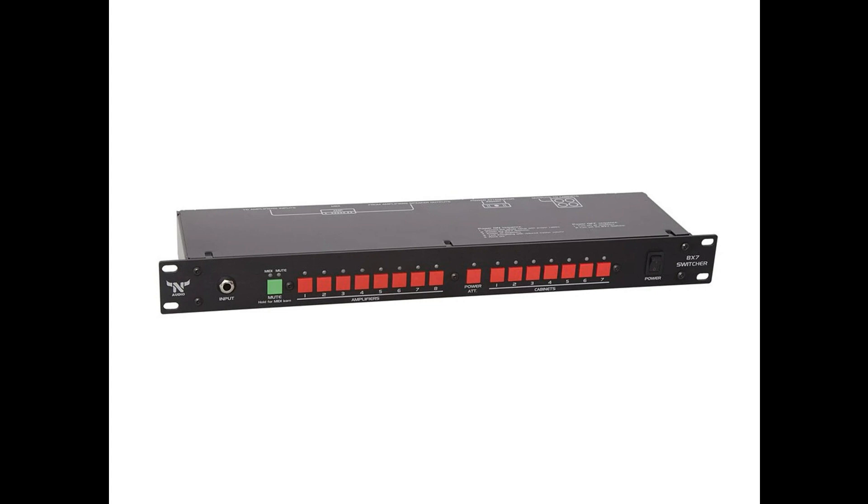Both units are a great choice for recording studios, musicians with a few amplifiers, or for a quick A-B comparison and finding the best tone. Nine years since N-Audio released its first product for switching between amplifiers and cabinets, the new 8x7 and 4x4 amp cabinet switchers provide new levels of flexibility.